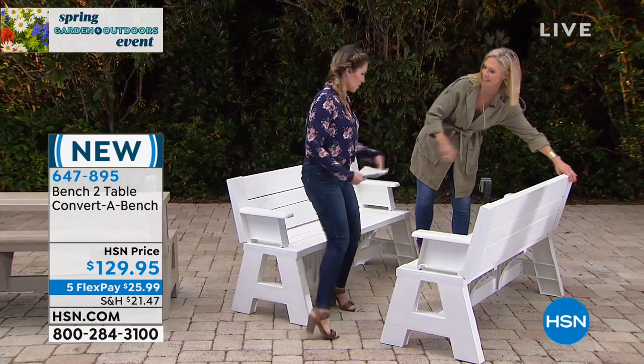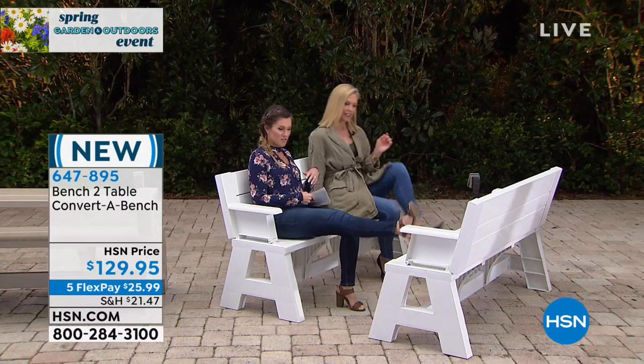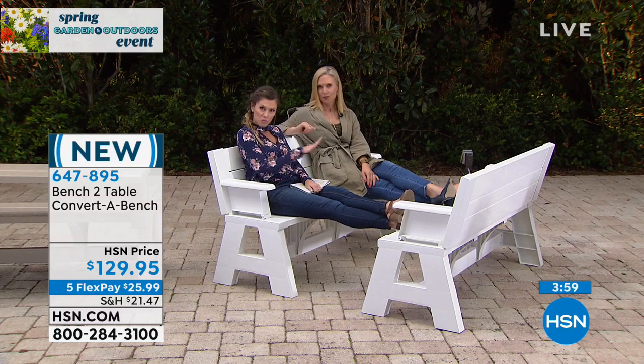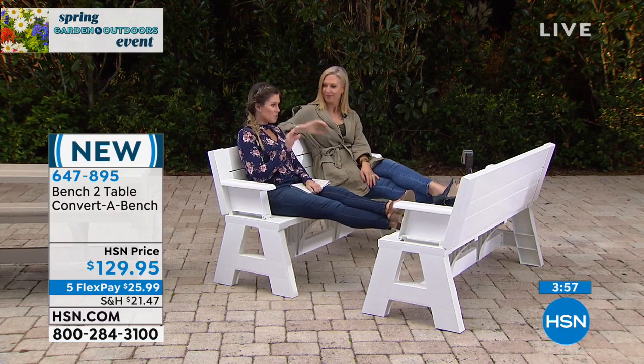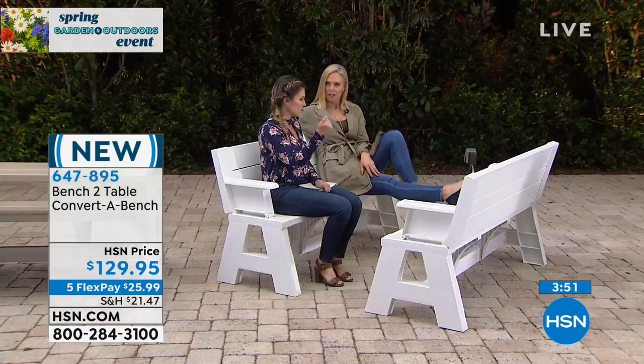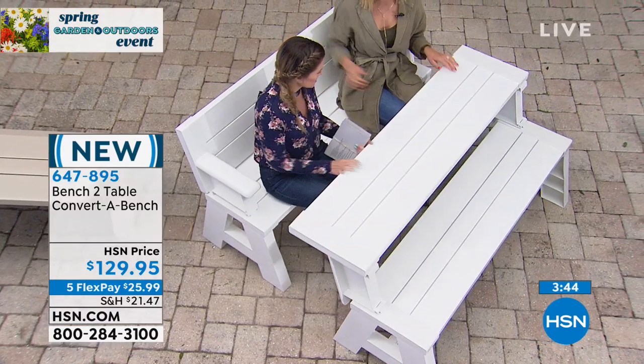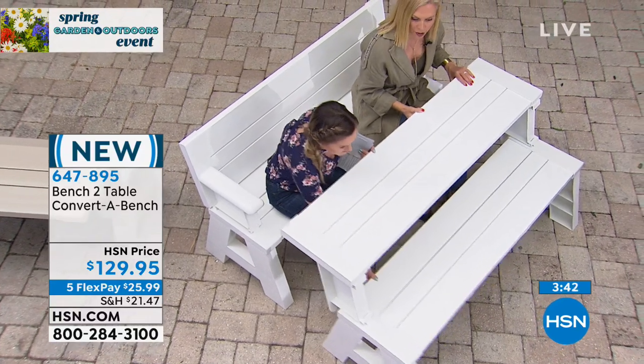We can sit and put our feet up. You're not worrying about any nicks or scratches because it's a smooth finish — that beautiful matte flat white which just matches with everything. But what if you said, 'Tracy, I need a workstation but I want back seating'? Could we move this forward and use this as a tabletop here? You could absolutely do it that way.